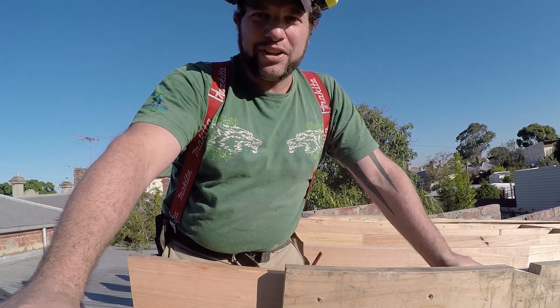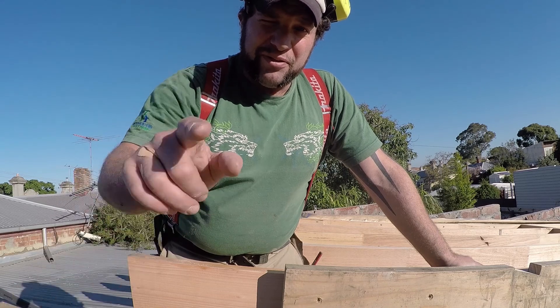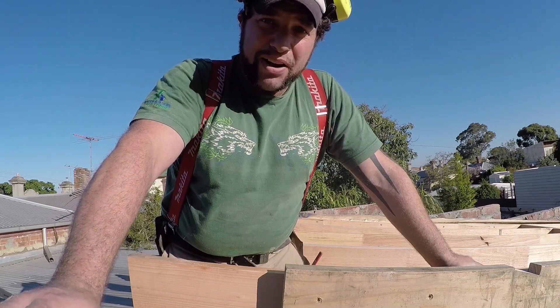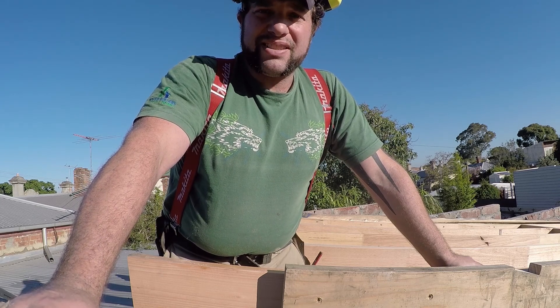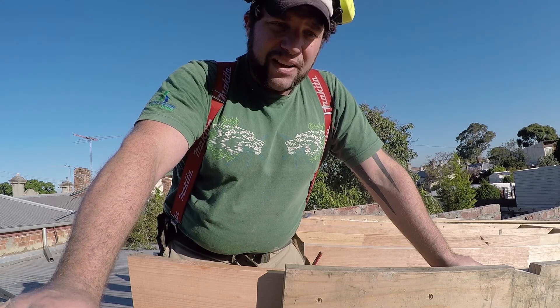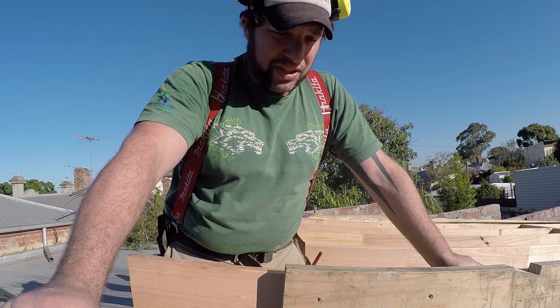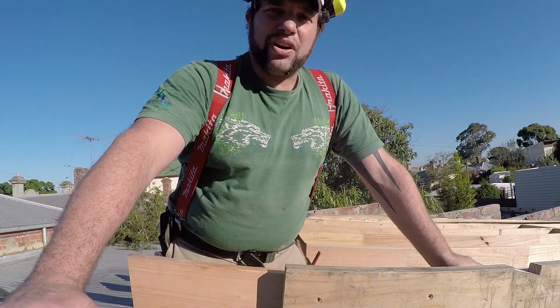G'day everyone, Uncle Jojo here, Blinky Bill's cousin. Today I've been asked a question by Trev — g'day Trev, this one's for you. Trev's asked me about making a pattern rafter. He's got a flat roof, or what we consider to be a skillion roof, so it's on a slight pitch of four degrees or more. Our pommy mates over in England love to call it a mono pitch — what that is, is a roof that runs in one direction only.